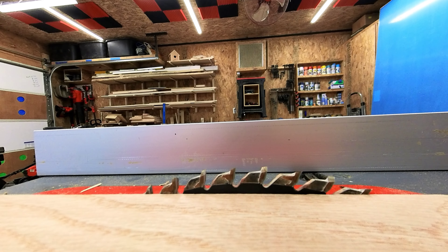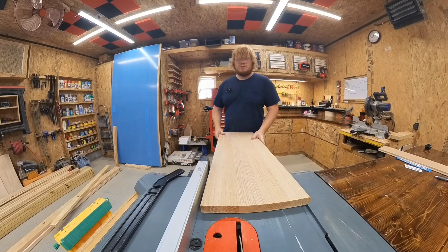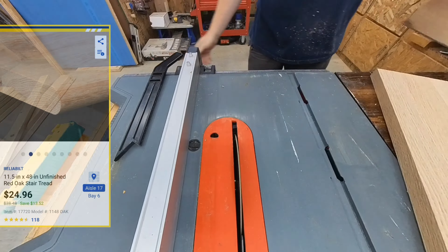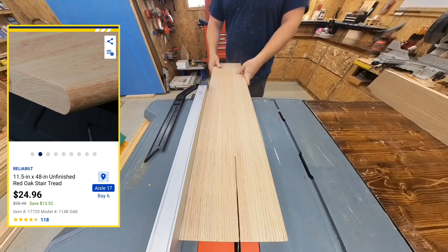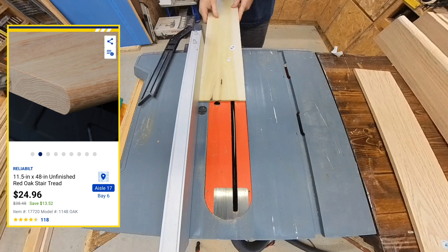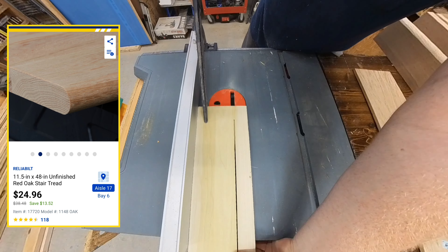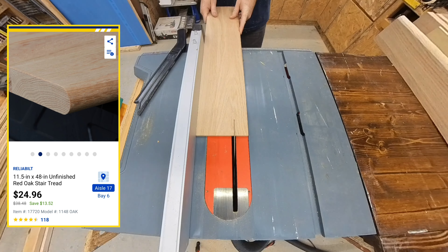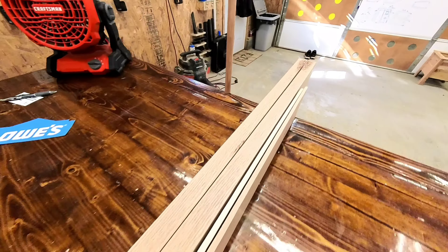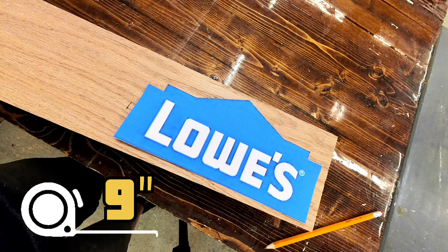I set the table saw blade to an eighth inch over the material height and ripped down all the lumber to size, again leaving a little bit of oopsie room. Oak stair treads at the big box stores are about one inch thick and relatively inexpensive compared to other three-quarter dimensional lumber. This piece started out as a 12 by 48 inch chunk for only 25 bucks. I cut the boards down to about nine inches on the miter saw, using my first cut as a guide for the rest.